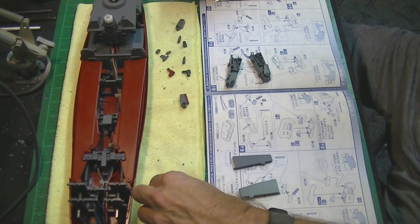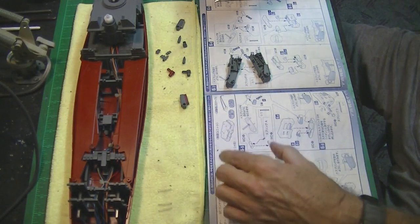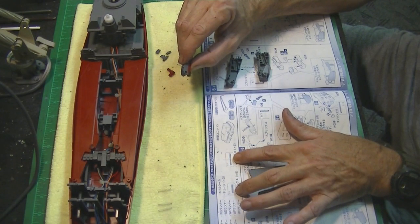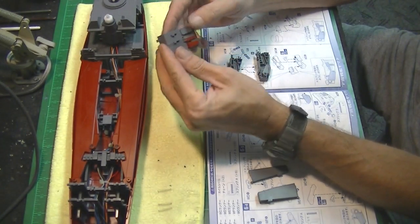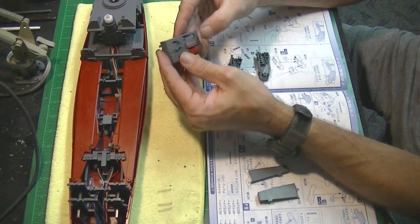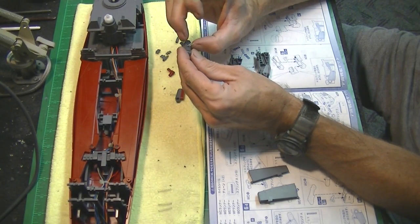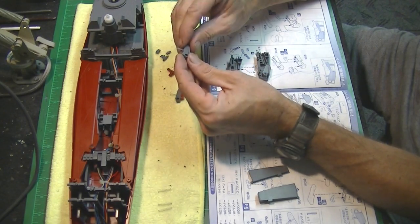I prefer to keep these small parts on a microfiber towel because it grips them and keeps them from jumping around and disappearing. There are two different sets of springs: a shorter spring and a longer spring — you have three of each for each side of the missile launcher unit. The longer springs go in the back area to put spring action on the little levers, and the shorter spring goes inside where the doors are located. Make sure you get those in the proper place. I've installed all the springs — the cam assemblies are in two halves, and before you put the spring in you set it in place in a little tab, squeeze them together, and that locks the spring in place.